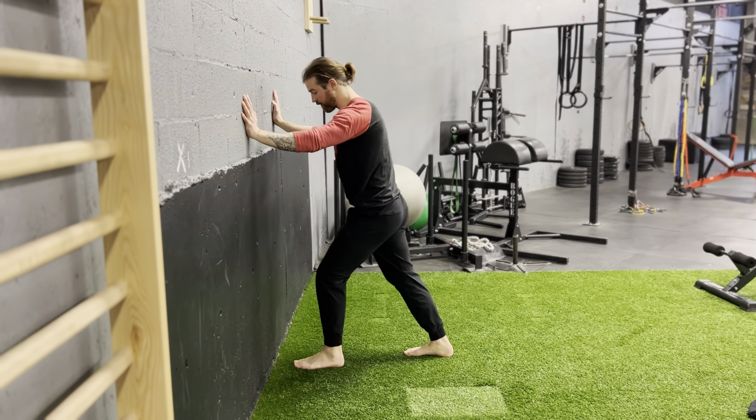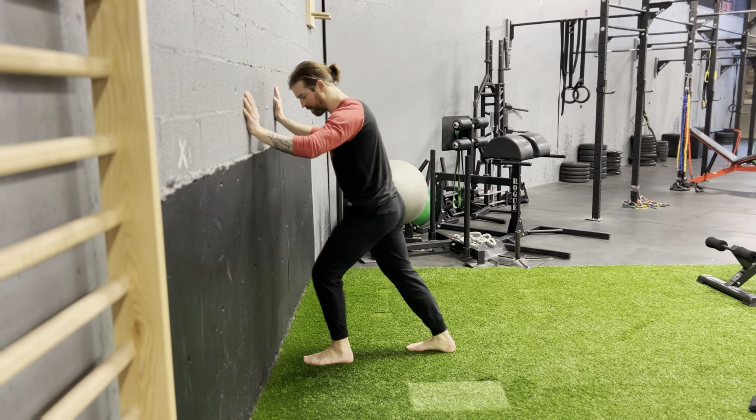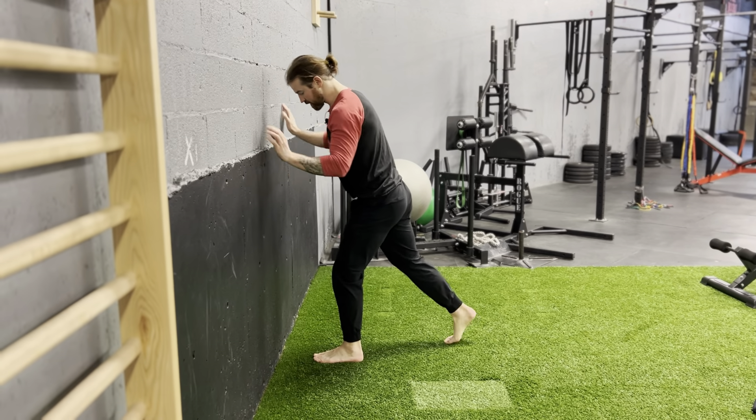Three-way ankle mobility. Find a position where your knee can basically get pretty close to the wall, maybe not touch it, and keep your whole foot flat.